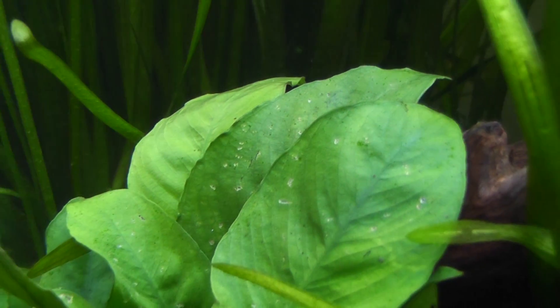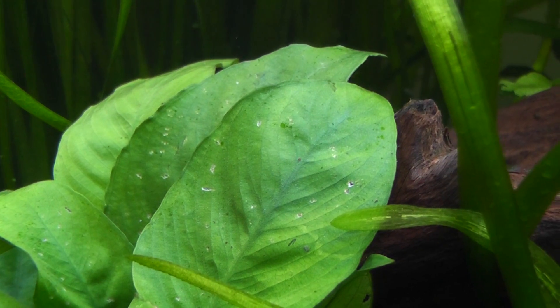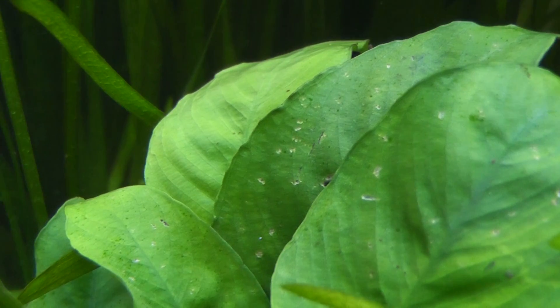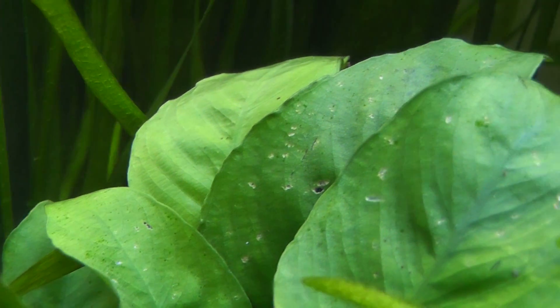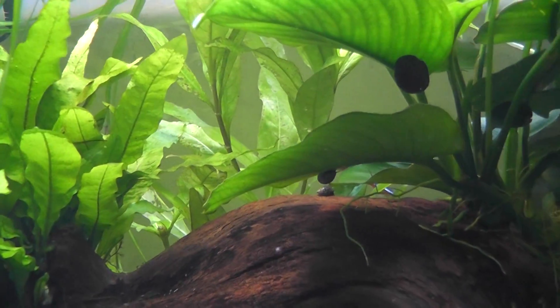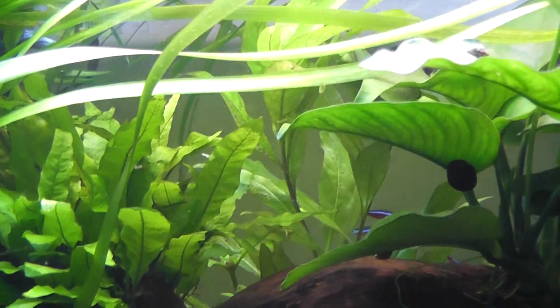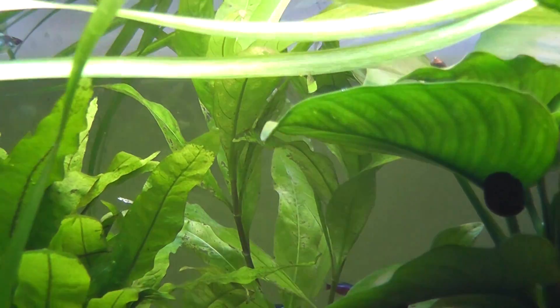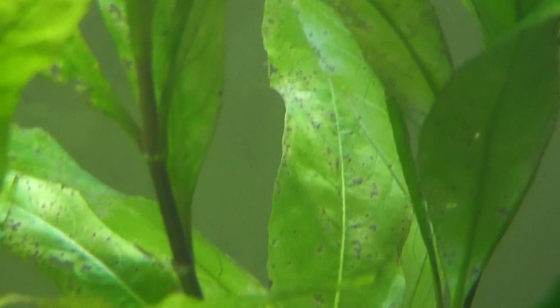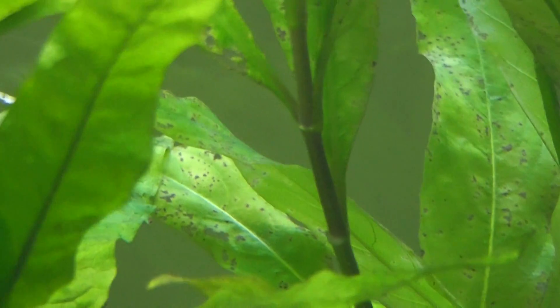After a lot of research and asking questions, I realized my tank had no potassium — a potassium deficiency, which causes these holes. Even in the anubias you can see pinholes. The holes keep getting bigger until the leaf dies. Potassium deficiency goes from the oldest leaves to the youngest, because the plants take potassium from the old leaves and give it to the young leaves to help them survive.